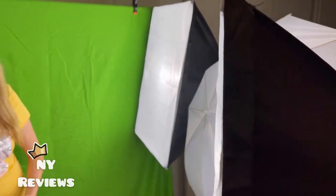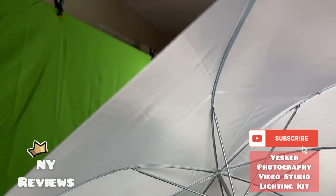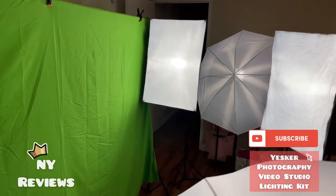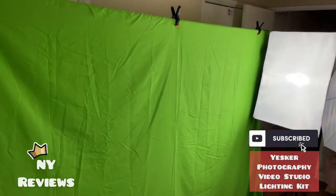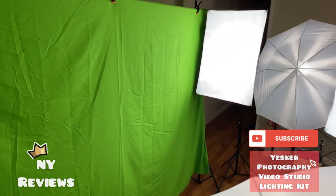I hope you guys liked it. It contains two soft boxes, two umbrellas, and this backdrop with three colors — white, black, and green. I hope you liked this video, and if you like my channel, please subscribe so you can receive more videos like this in the future. Thank you!